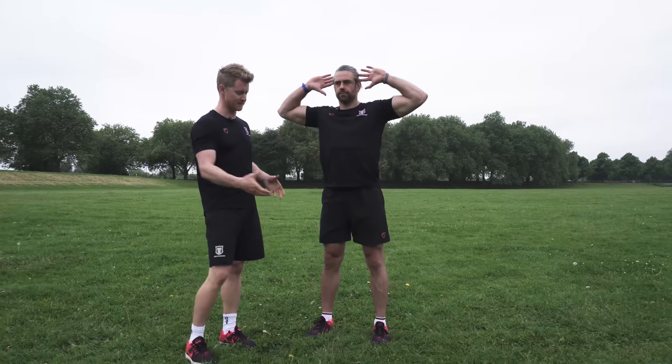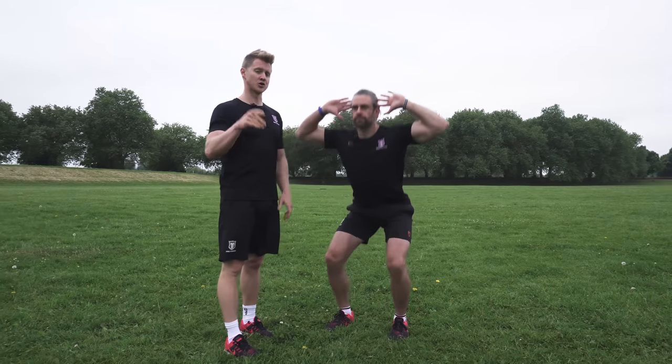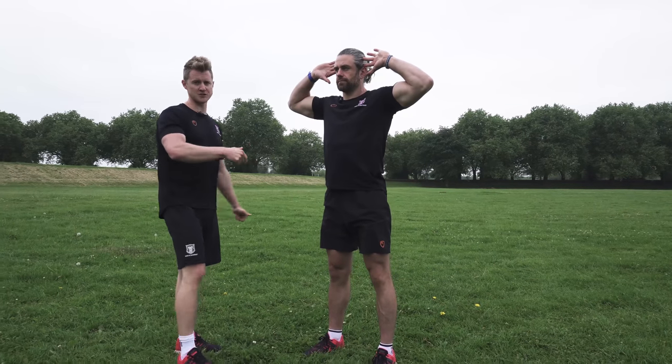So as you go through plyometric training, if you can't do these things and you're finding some compensations, you're going to work on the range of movement that you can control and then put some more flexibility and corrective work in there as well. That's our first stage.